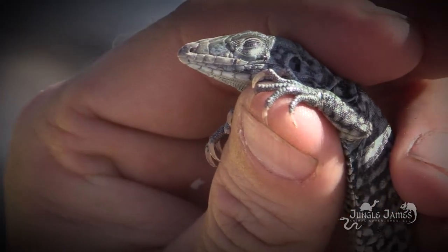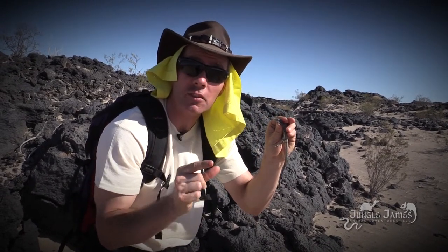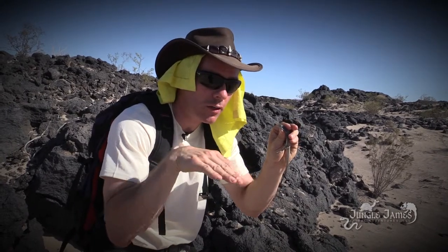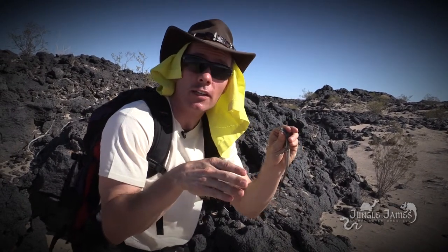Now look at this snout right here. That snout is designed to be arrow-pointed because he's a predator — he's an active predator. He digs, he pokes that nose in, scurries around, pushes stuff around and digs with that nose. That's why it has to be kind of long and pointy.